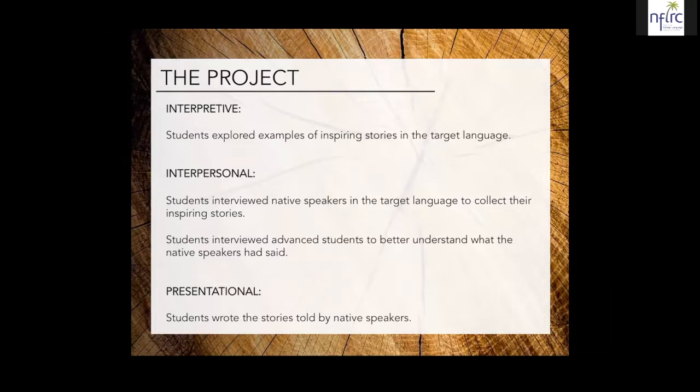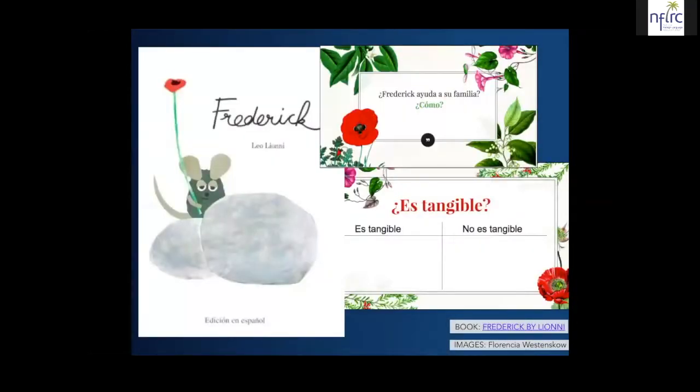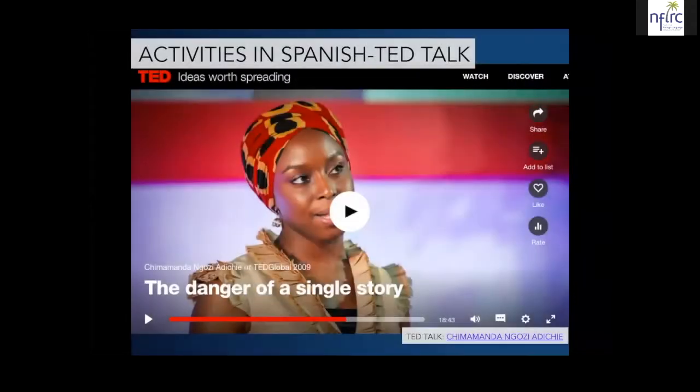For the interpretive mode, students explored examples of inspiring stories in Spanish — so we read some inspiring stories. For the interpersonal, they interviewed Spanish speakers to collect their inspiring stories, and also interviewed advanced students of Spanish so they could better understand what the native speakers had told them. For the presentational, the students wrote the stories that were told by the native Spanish speakers. The first thing students needed to do was think about the stories that have inspired them, so I had them make a list of their favorite movies, books, and people to talk with. Then to launch the unit, we read the story Frederick and talked about how sometimes help is physical and other times the best support for overcoming challenges is not tangible. Next, we listened to the TED talk The Danger of a Single Story and did some activities in Spanish to talk about the importance of capturing multiple perspectives when telling stories about other people.